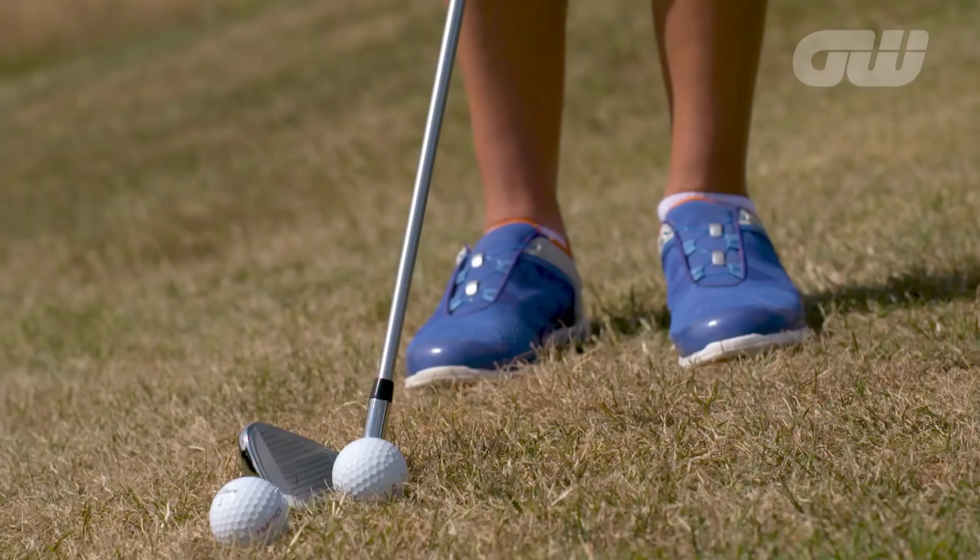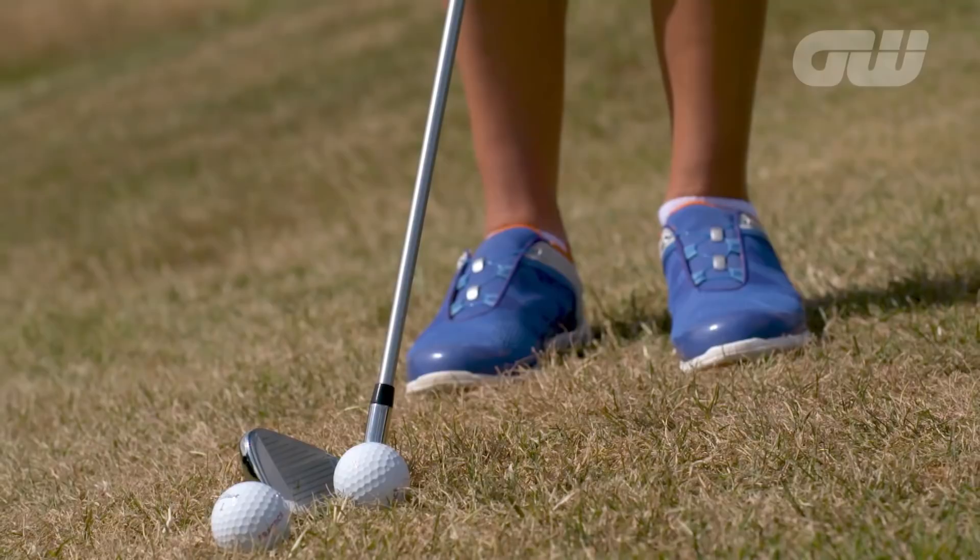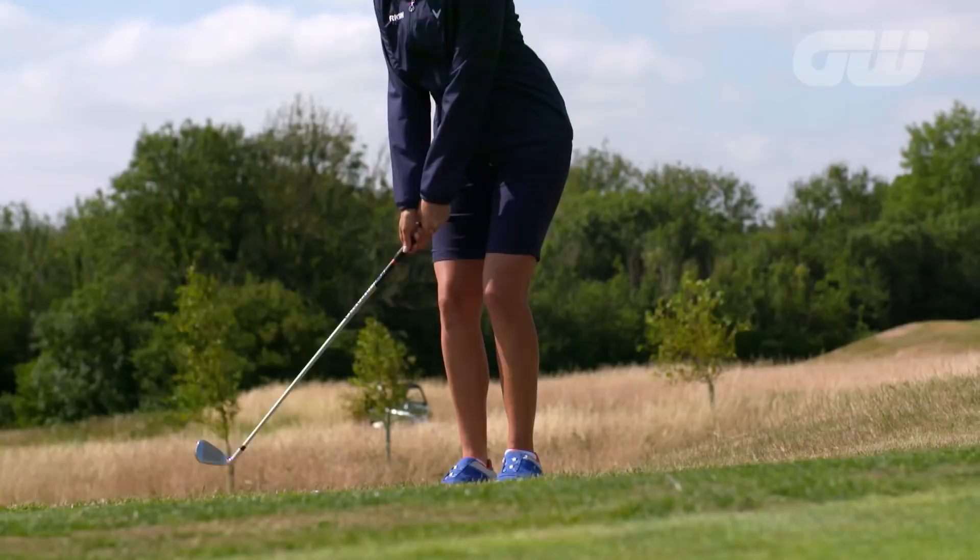The things I think about when I hit a 7-iron chip and run is I kind of think of it as a normal putt. I keep my feet very narrow, the club is upright, and I don't try and break my wrist as much. I think of it as a punch stroke and I try to keep the rhythm the same even at impact.